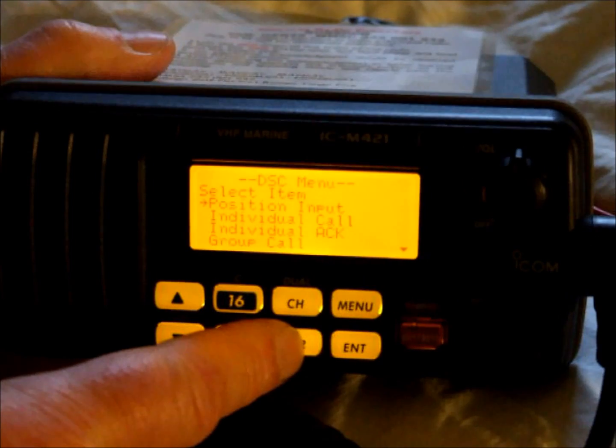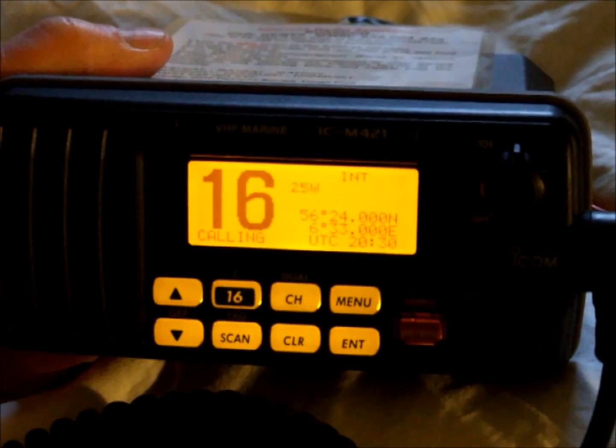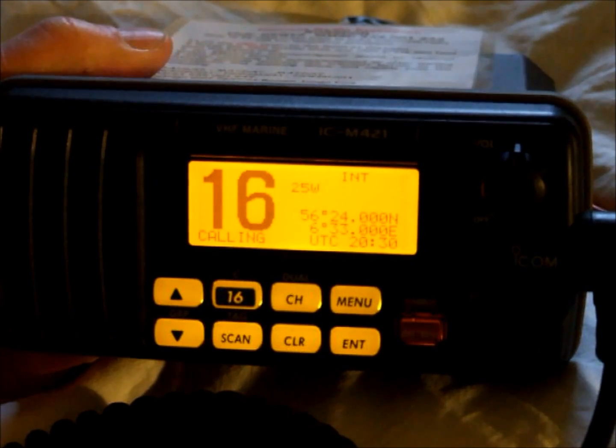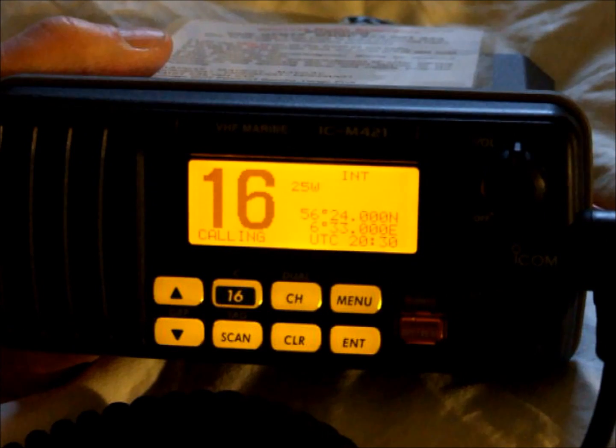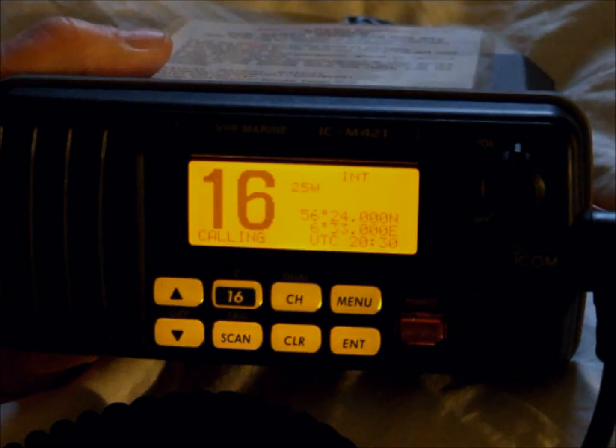If we come out of the menu now by pressing clear, you can see that the latitude, longitude and time are now displayed on the front panel. Remember always to use rounded figures for latitude, longitude and the time when using manual positions. And certainly go no more than 4 hours without updating your latitude, longitude and the time of the manual entry.